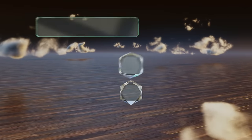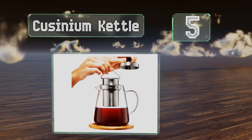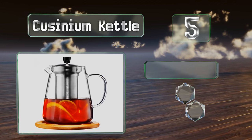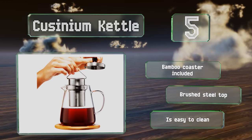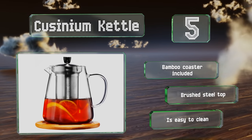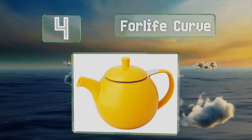Halfway up our list at number five, the Cuisinium kettle is crafted from heat-tempered Pyrex glass that's safe for use on a gas or electric stovetop. It's got a handy warming sleeve that has a cutout so you can view the level of liquid inside. It includes a bamboo coaster and a brushed steel top, and it's easy to clean.